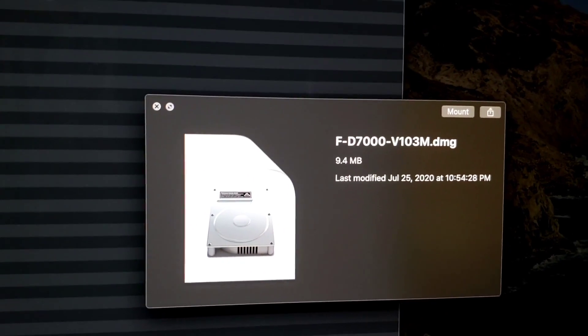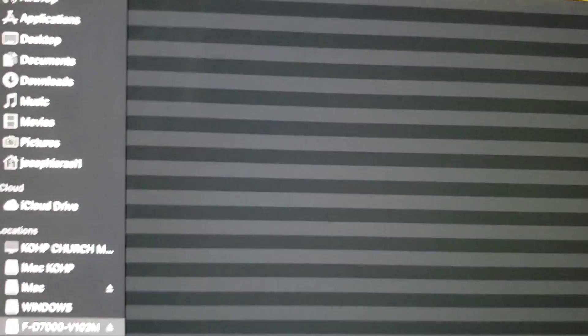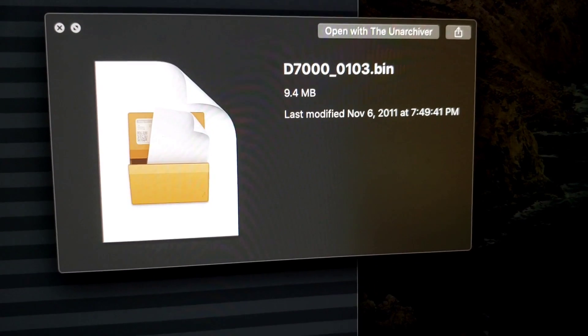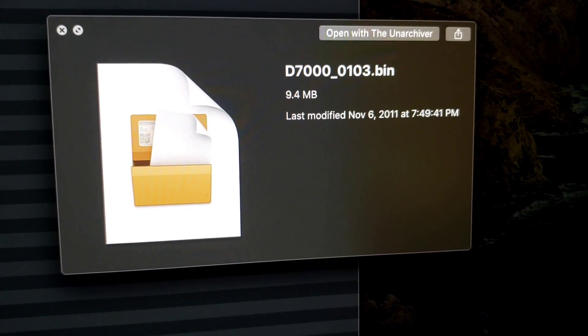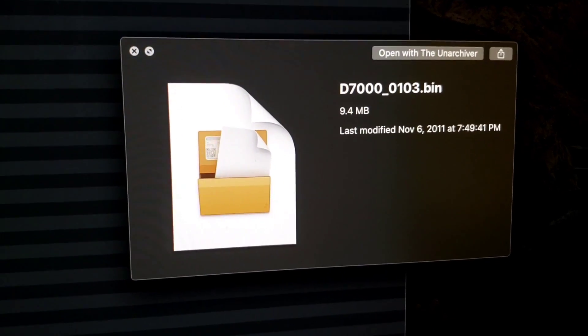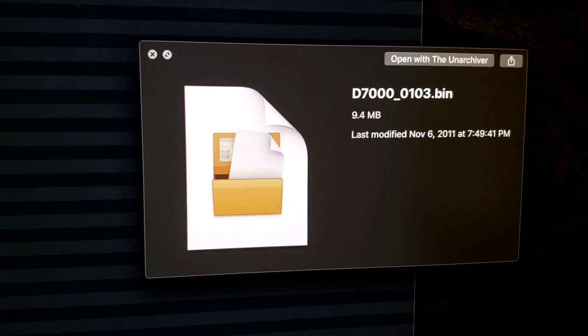This is the one you will be using where you actually patch it. I have the original one here, and inside it I have this file named D7000-0103. This is the actual file that you will put inside your SD card to be able to update.